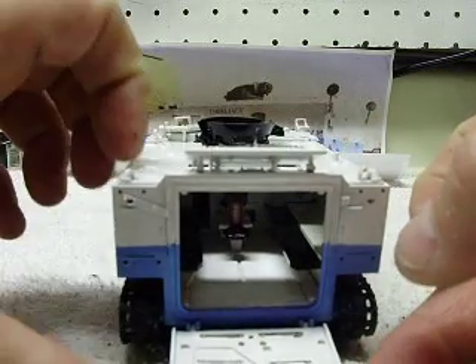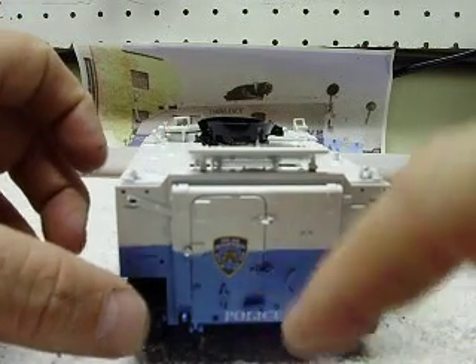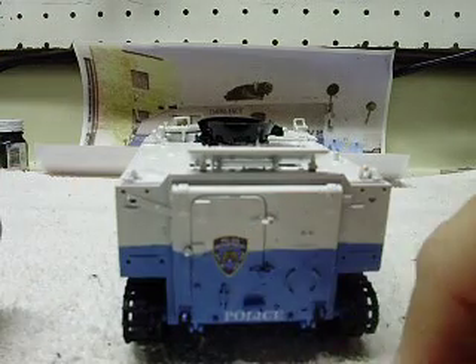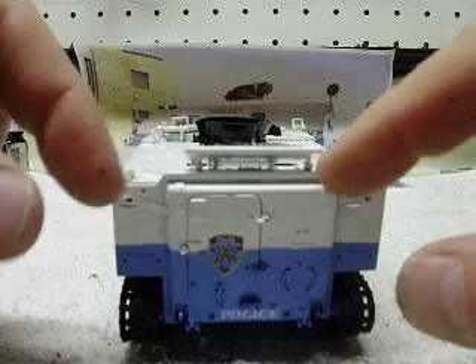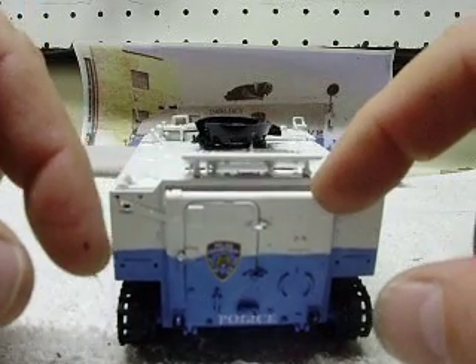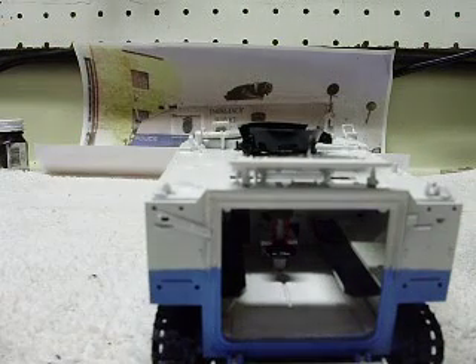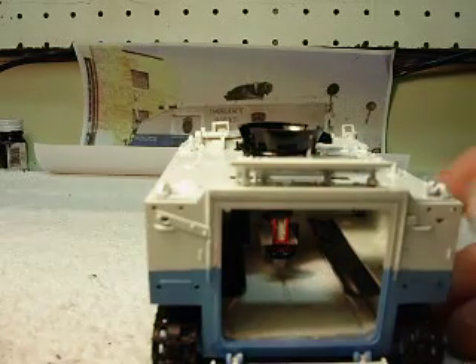Now, the rear door — the whole door will drop. Also, this door here is not glued in place; I left it so it can actually be swung open, hinged, and stay open. Proper decals on the back as well. I have a cold, if you can't tell. Let's see if we can see the interior — I don't know if we can get inside far enough to really see inside, but it is a pretty detailed interior.